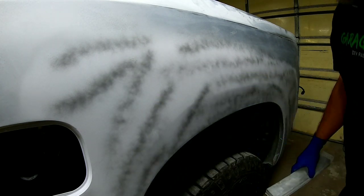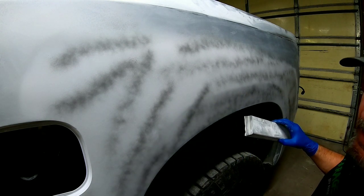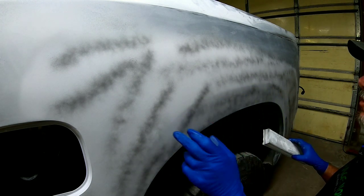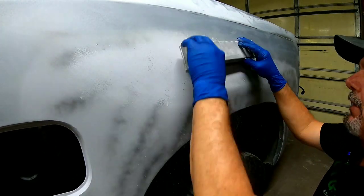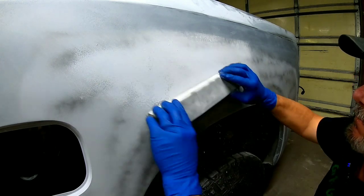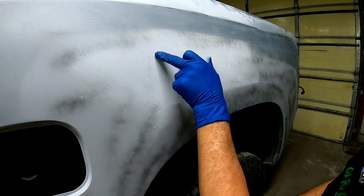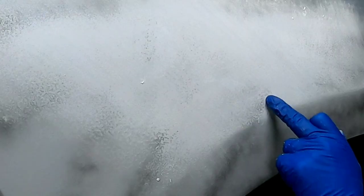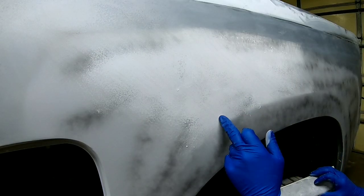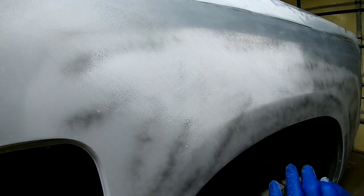The guide coat will show us any high or low areas. First I'm going to do the top section down to the body line so we can keep that body line crisp and sharp. You can see the texture starting to show up — we're going to continue blocking that texture out. This may be a little bit of a low spot, but until you break through the primer and hit metal or body filler you can continue blocking it to get it straight.